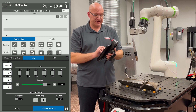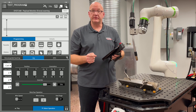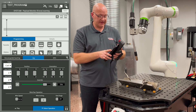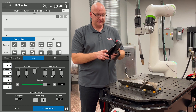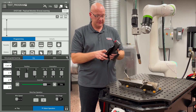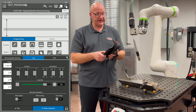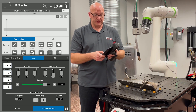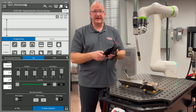If I choose the drop-down menu under frame and go to Cartesian, now I'm moving in world coordinates. I can move in X, Y, and Z — both positive and negative. I can also rotate around those axes: rotate around X, rotate around Y, and rotate around Z.